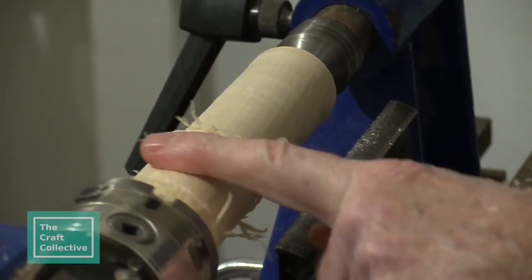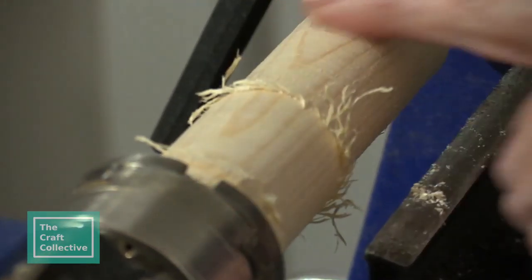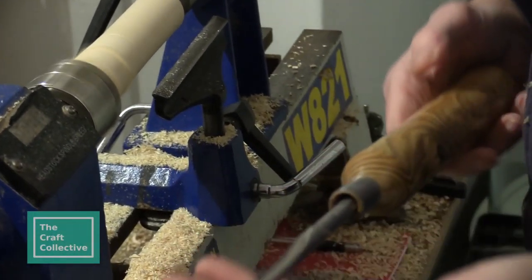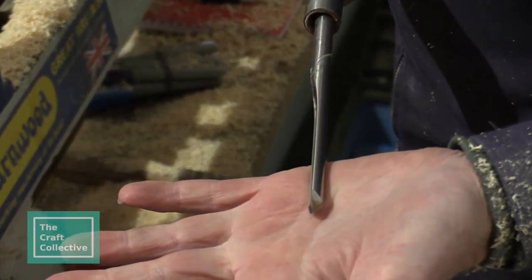If you can see the difference there — between that and that. Yeah, it's a lot smoother. I'm going to use this tool. It's a spindle gouge.